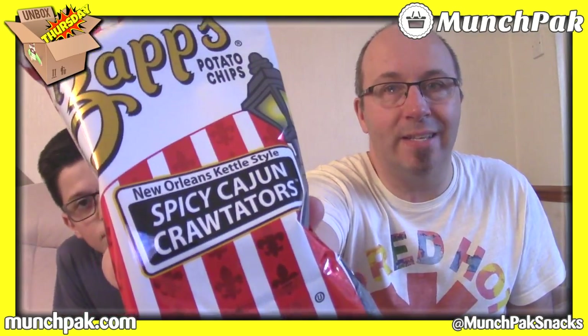I'm going to use the scanner to scan the products and we're going to guess where they come from. If there are any clues, we can use those to decide where we think they're from. The first item is Zaps Potato Chips — New Orleans Kettle Style Spicy Cajun Craw-tators.